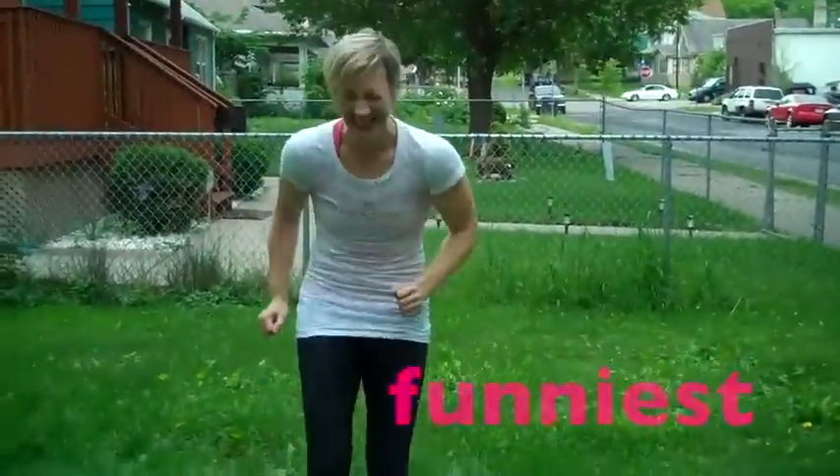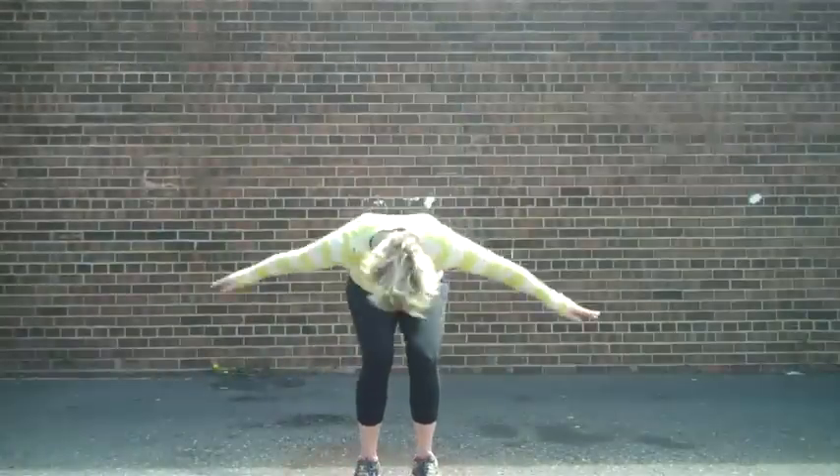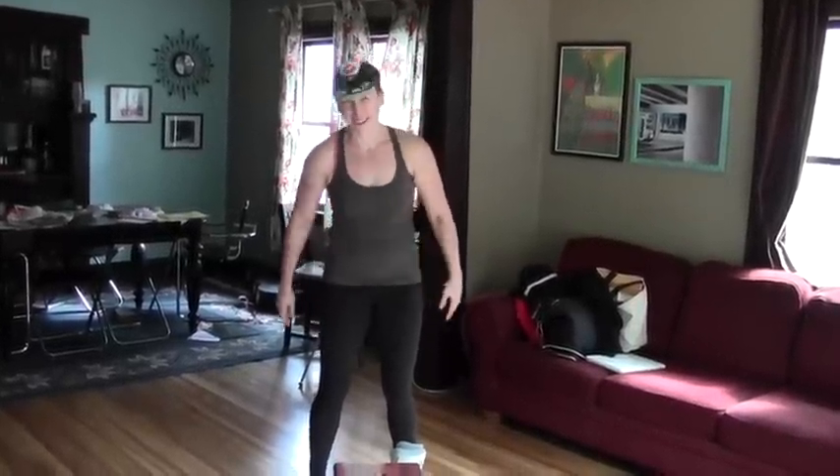The Funnest, Funniest, Fabulousest Fitness Channel Ever. I really should write scripts. I end up doing it three times through total. Maybe it's just me because I struggle with numbers. Wow, like all that up and down. Hey y'all!